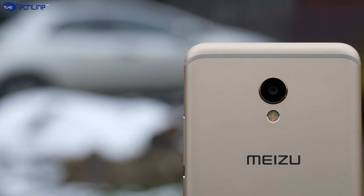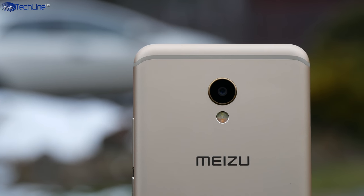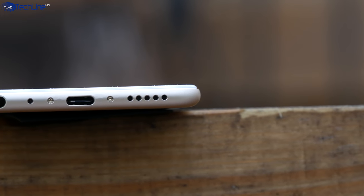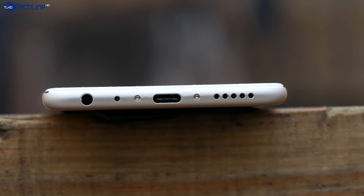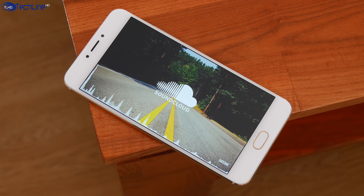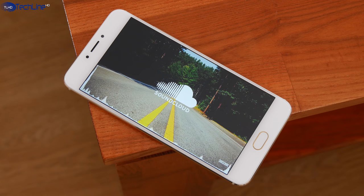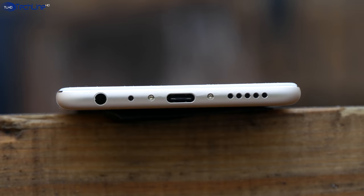On the back we have a 12-megapixel Sony camera with F2.0 aperture and a dual-tone dual LED flash. I love the sound quality from the loudspeaker as the sound is quite balanced and the volume output is decent. The sound quality via the headset jack is pretty good too.